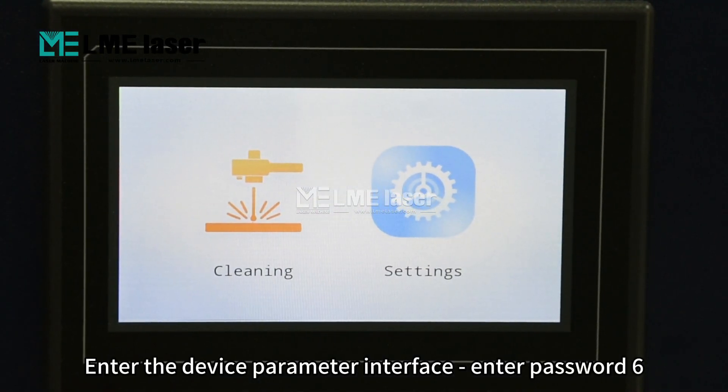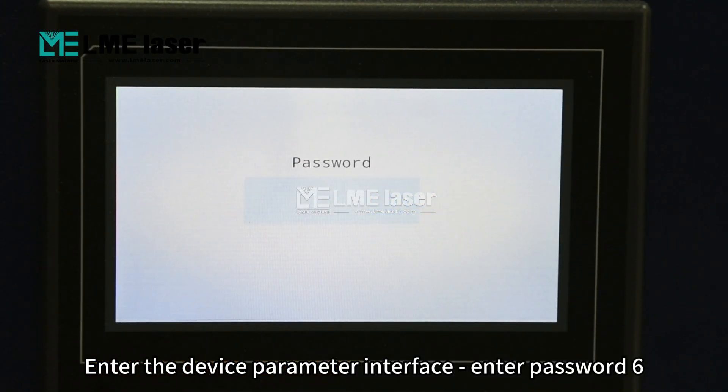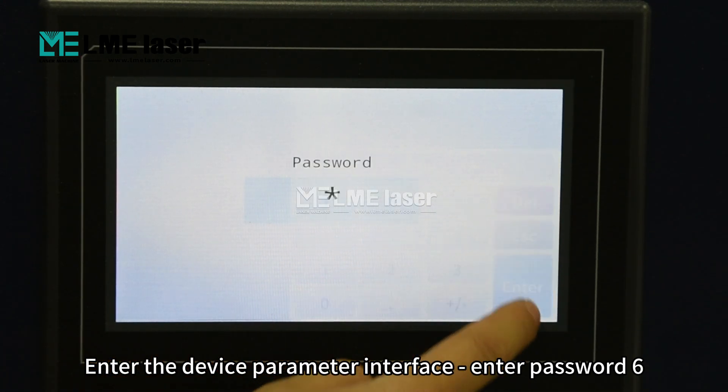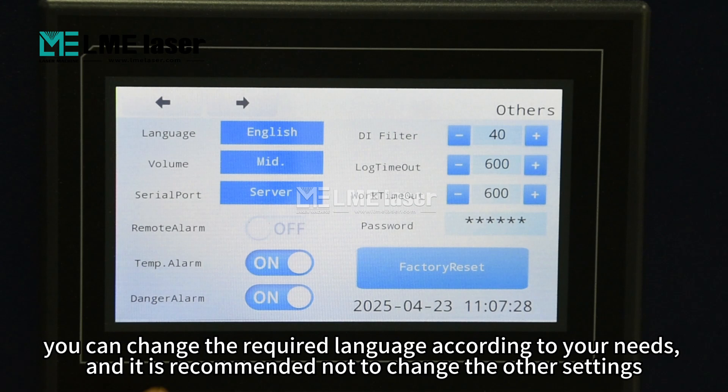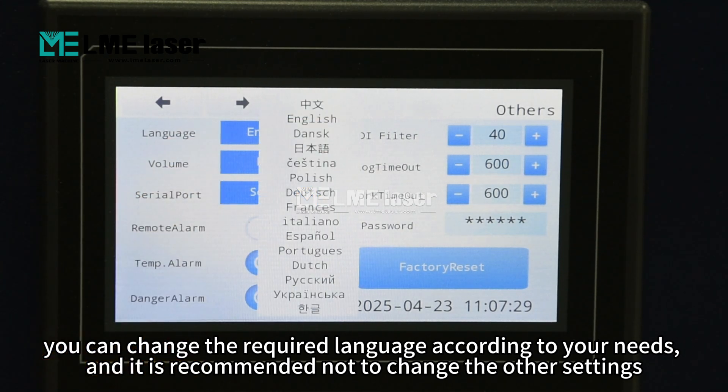Enter the device parameter interface and enter password 6. You can change the required language according to your needs, and it is recommended not to change the other settings.